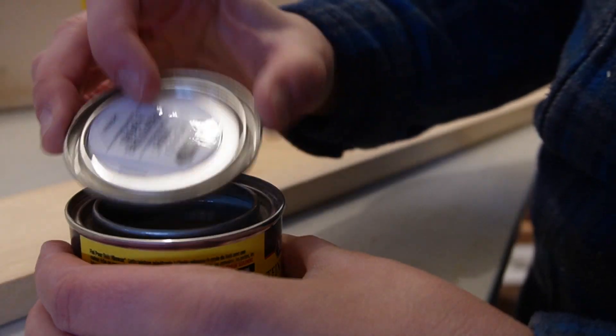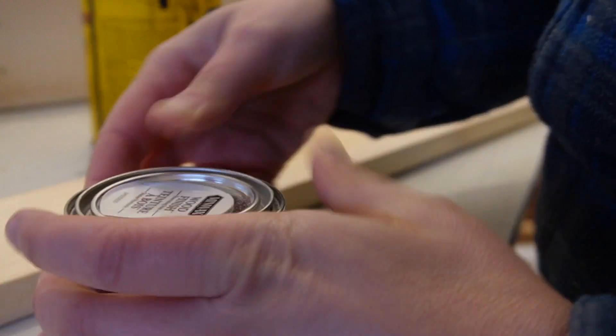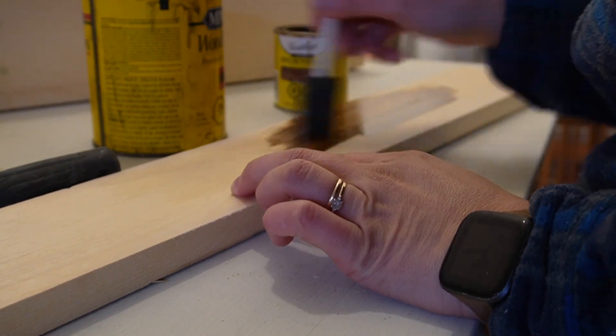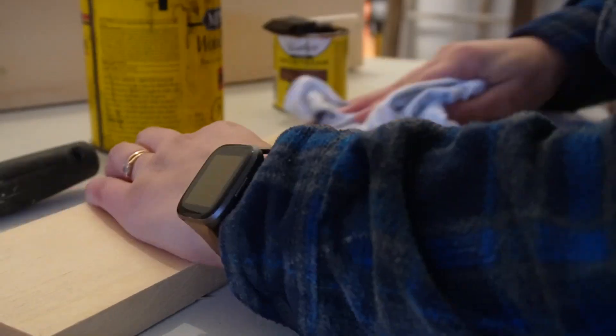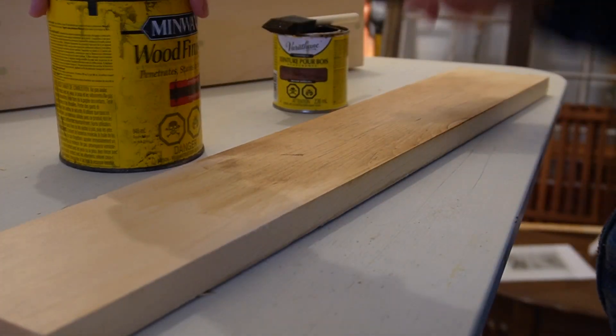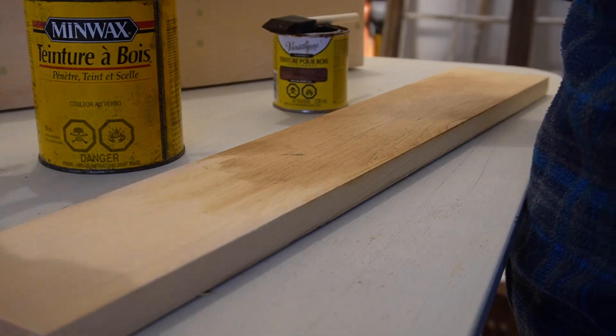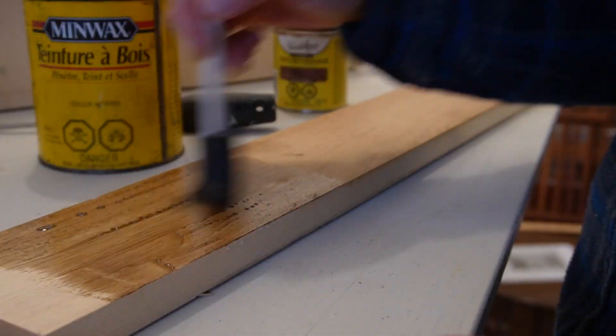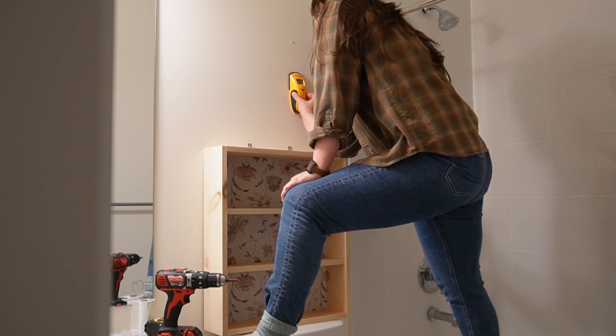I'll be honest — when I was testing these stains, nothing was really — I guess not to be cheesy — speaking to me, and I just couldn't decide what I wanted on this shelf. It largely was due to the fact that I didn't know what I wanted the overall bathroom to end up looking like. So I decided to actually keep it just a natural wood for now, and then once I knew what I wanted, I would just either paint it on the wall or take it down and stain or paint it.